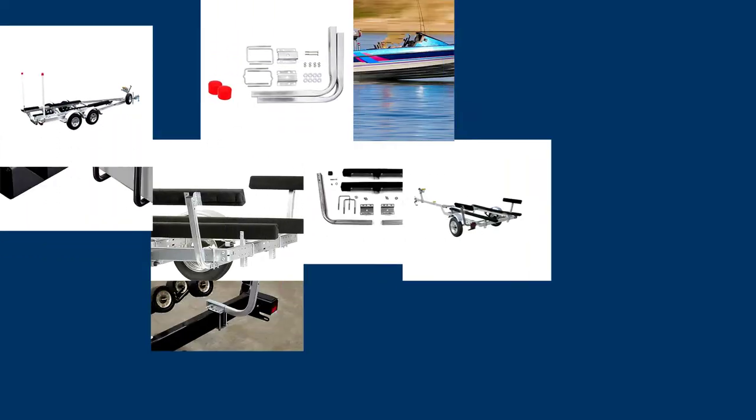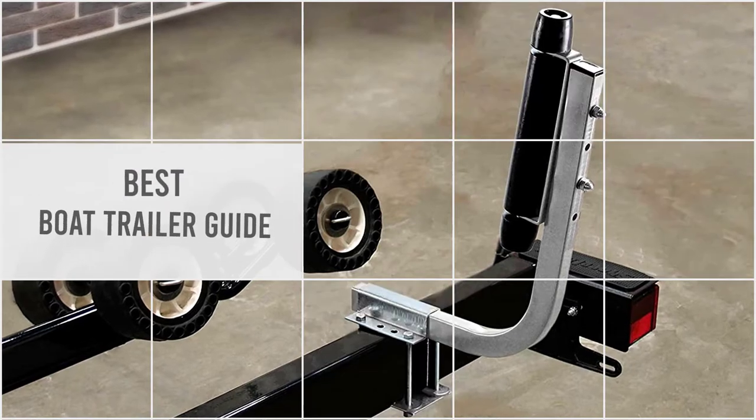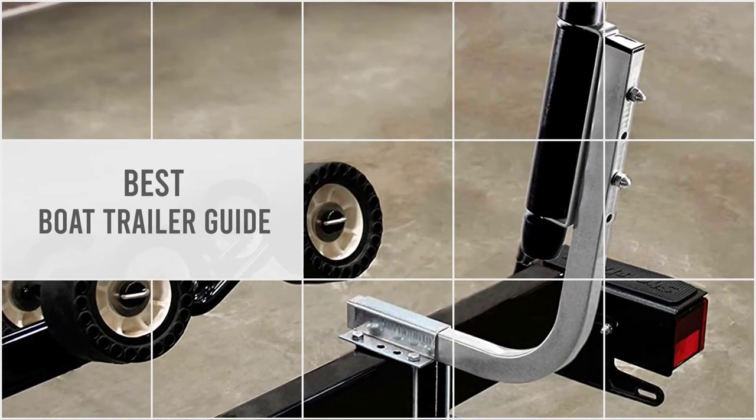Boat trailer guides, or guide-ons, attach to your trailer and help you easily, safely, and accurately load or unload your boat. You can discover some of the best boat trailer guide options right here below.